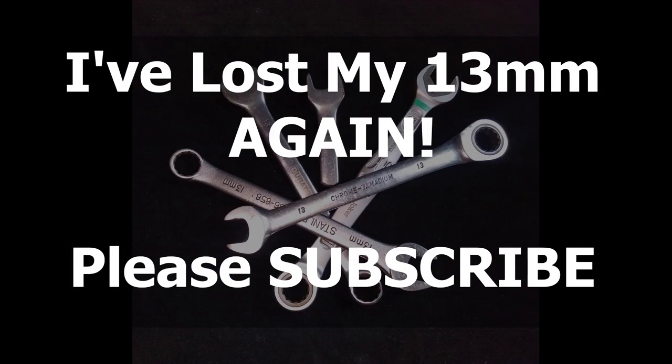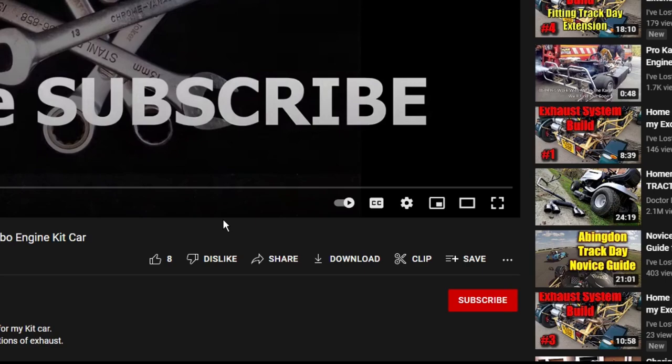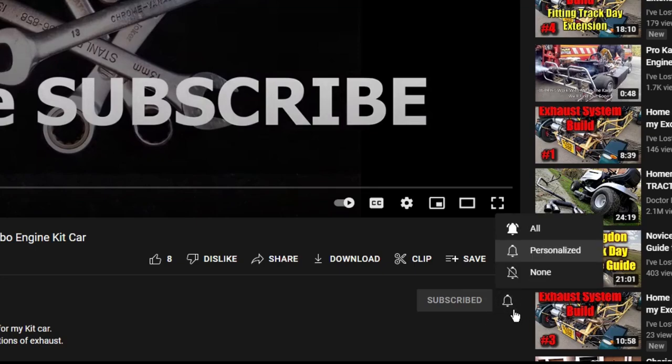Thanks for getting to the end of the video. If you're not already subscribed, please hit the subscribe button and then the bell button so YouTube will tell you when there are new videos. We've got some big plans ahead for the channel, including possibly a car build from scratch — so if you want to get involved, now's the time to subscribe. Cheers, bye!